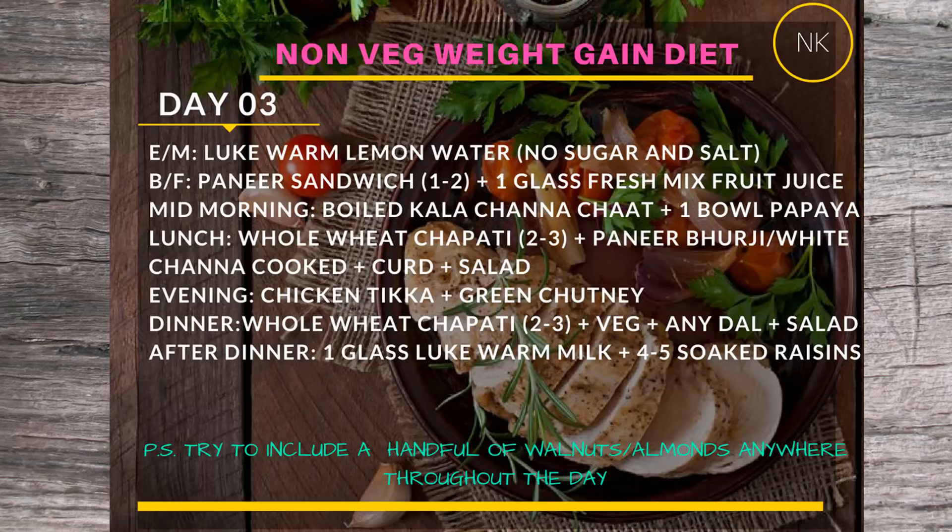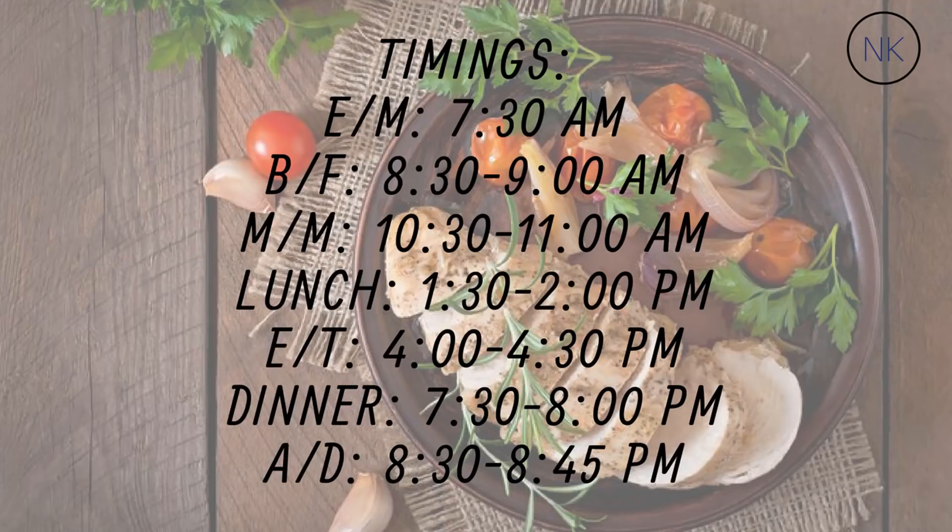Lunch on Day 3 will be two to three whole wheat chapatis with paneer bhurji and salad. For the evening snack, have chicken tikka — two to three pieces minimum, up to four to six pieces — with green chutney. Dinner will be two to three whole wheat chapatis with any dal of your choice and a big bowl of salad. After dinner, again a glass of milk with four to five soaked raisins.